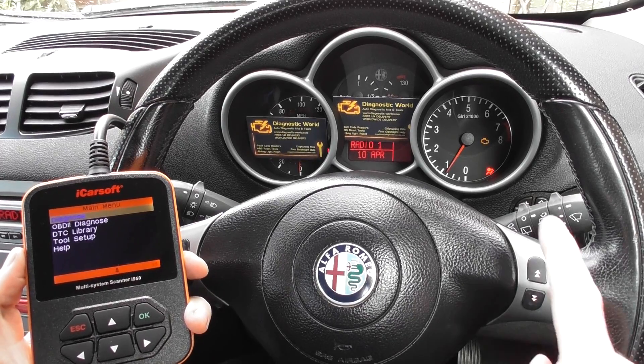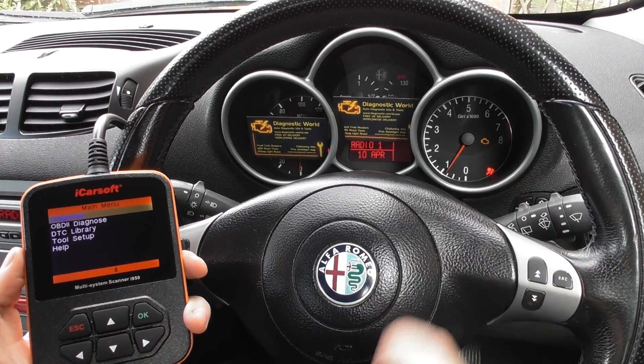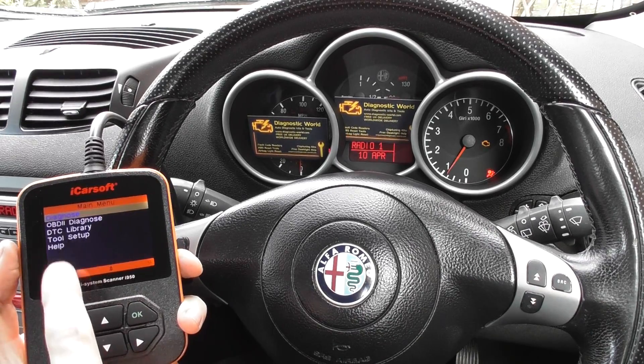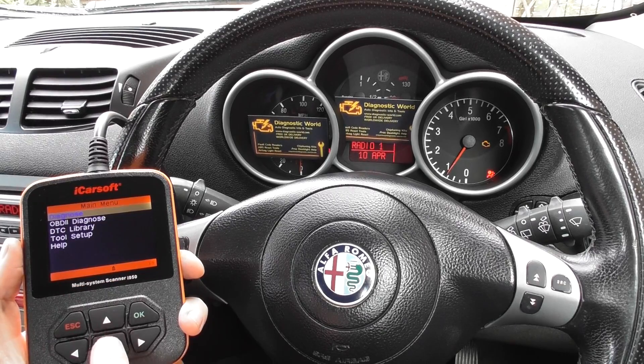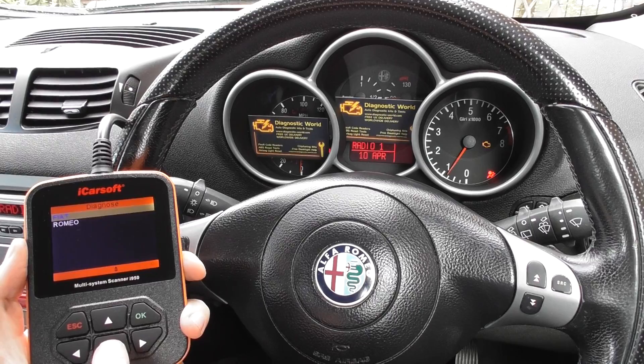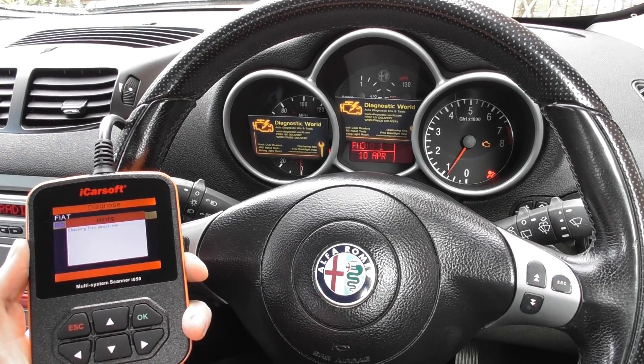This vehicle is an Alfa Romeo 147. As you can see, we have the check engine warning light displayed — don't worry about the airbag light for now, we'll cover that later. What we're going to do is use the i950 kit to diagnose the actual fault, so we're going to click into Alfa Romeo.